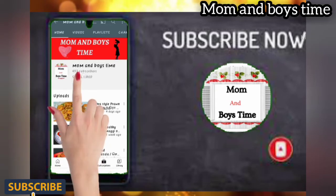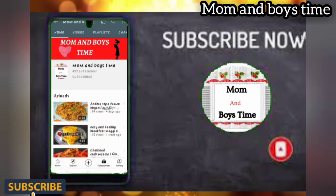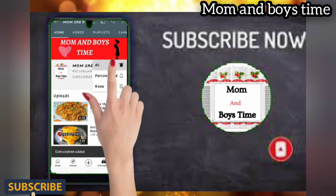If you watch the video, subscribe and click on the bell icon so that you get updates.